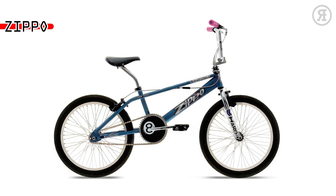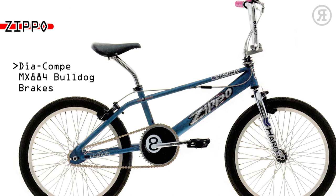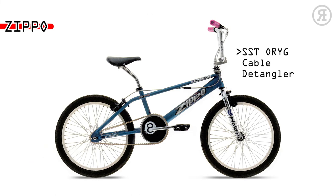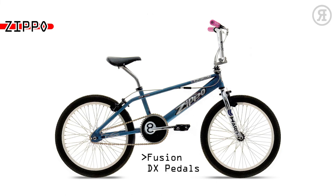The '97 Zippo is for street thrashers looking for an affordable yet solid bike with great features. It has a twin-top tube frame, Diacompe Pemex 884 Bulldog brakes, CS16-2 freewheel, Sestiorage cable detangler, Araya VP-20 alloy 48-hole rims, Haro Multi Surface 2 tires, Fusion DX alloy pedals, and Fusion Freestyle Seat with oversized rails.